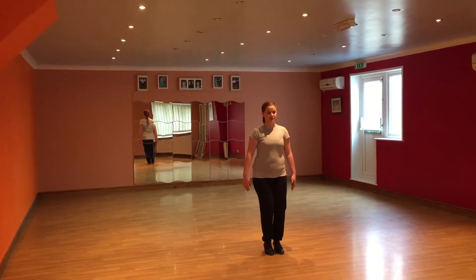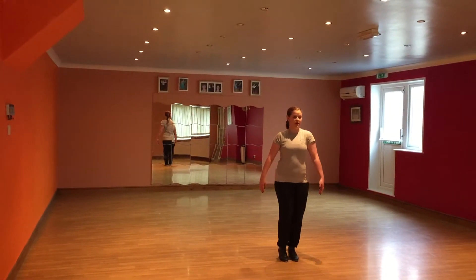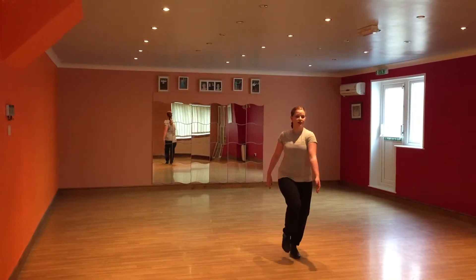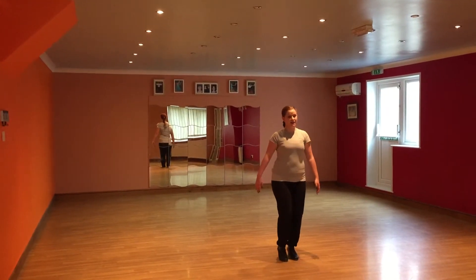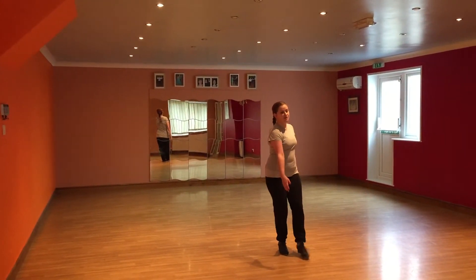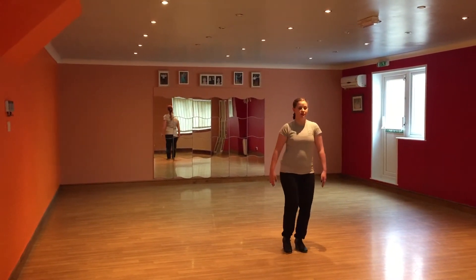...diddle. Okay, so with the whole pattern, we've got para, para, diddle. Para, para, diddle.